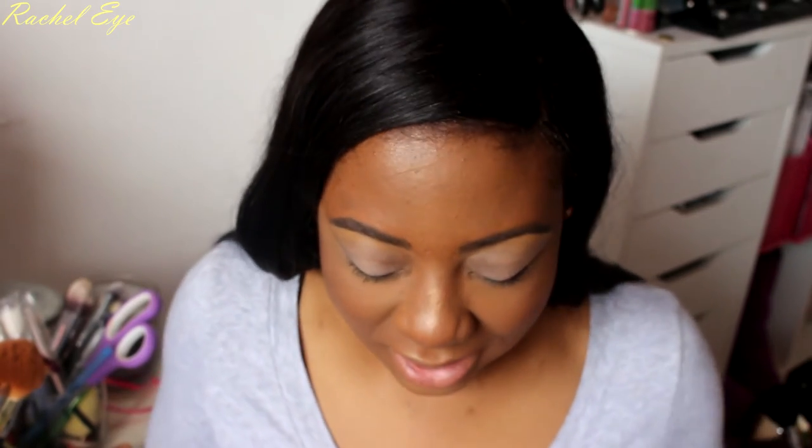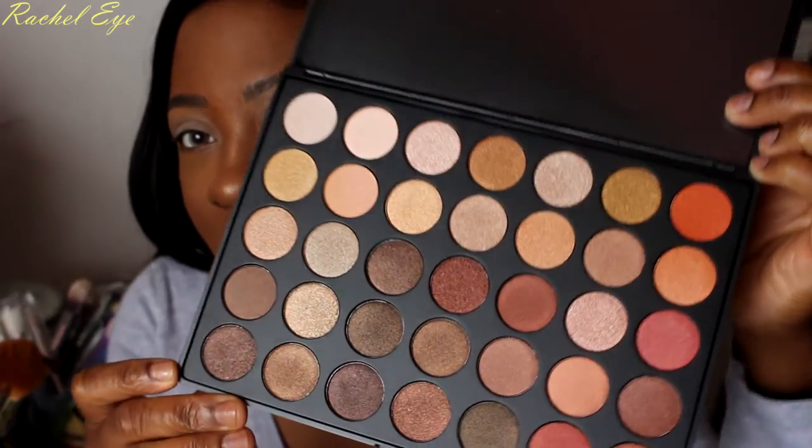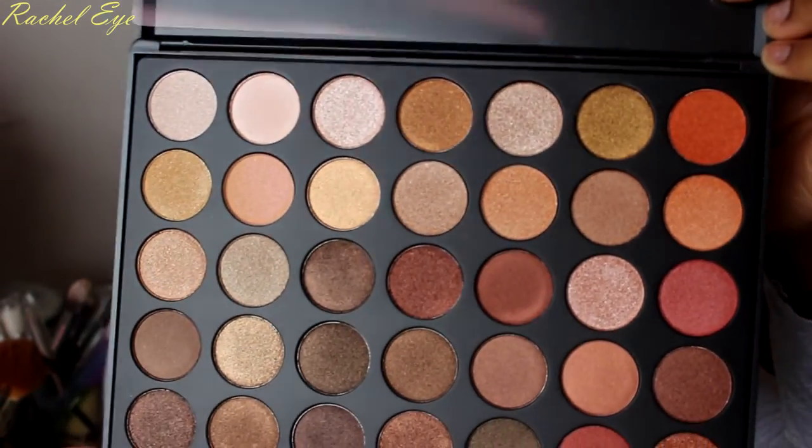I ordered them while I was in the UK and I was like, when I get home it's gonna be there, I'm gonna be so excited. They said these are amazing quality eyeshadows, so I can't wait to see how they perform.